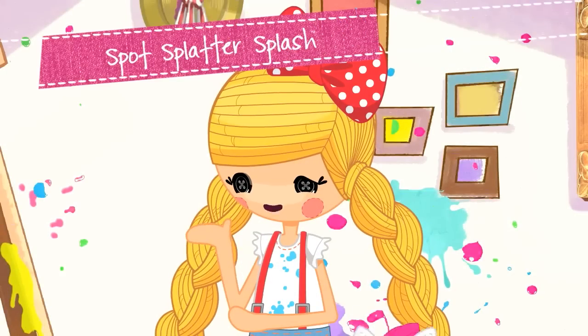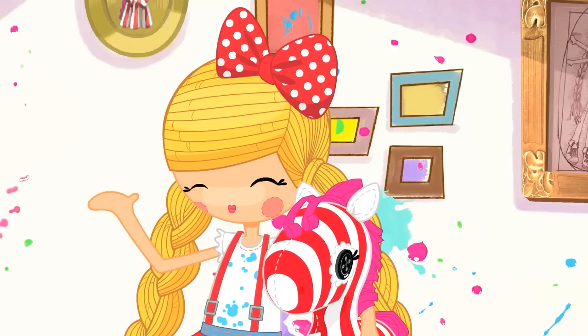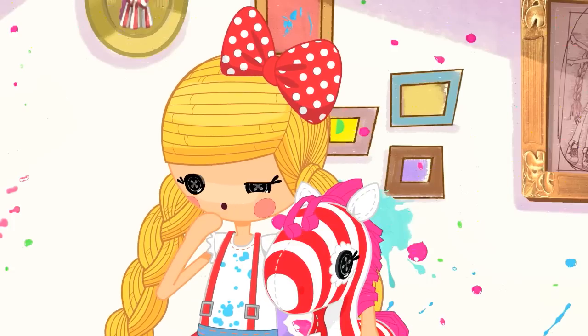This has possibilities. Trust me, this is going to be perfect for my Scratch and Sniff portrait assignment. I just need to find my brushes.